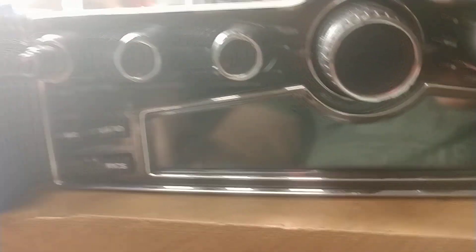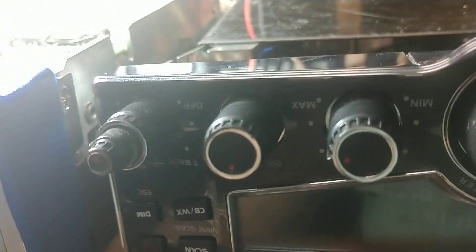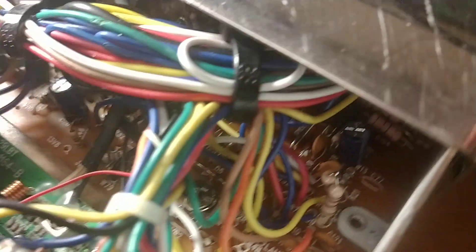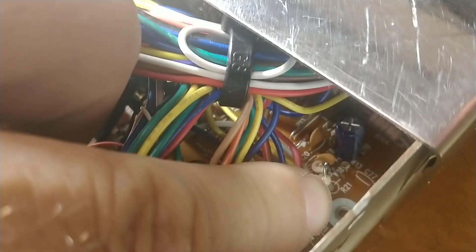Next type of radio is like the Cobras that have the variable talkback, like the LTD Chrome and the LX — the 29LX. You've got two resistors over here on R21 and R22. If you just push those together and solder the top of those resistors together, it'll make the talkback louder where you can actually adjust it where you can hear it.